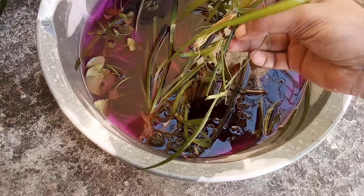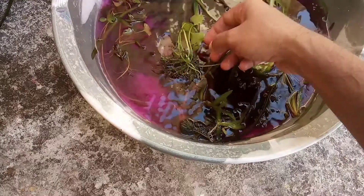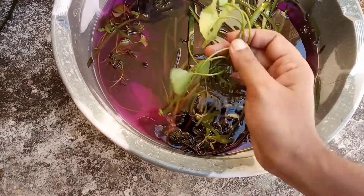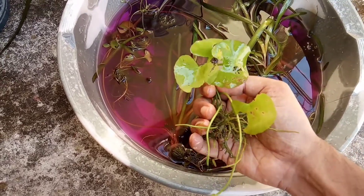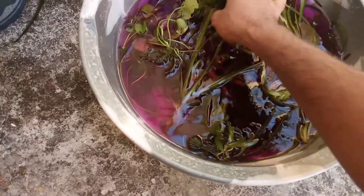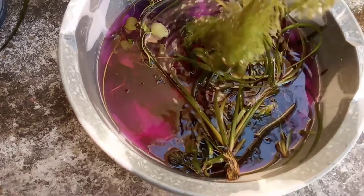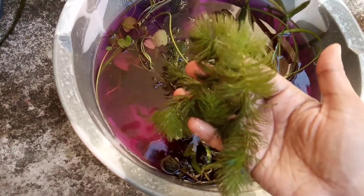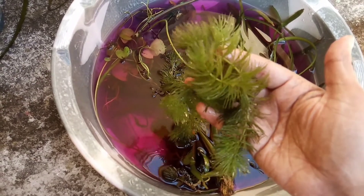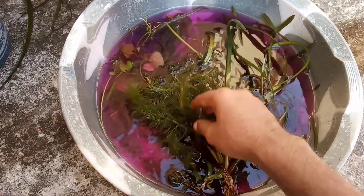This deep green color stem is a runner. And this plant, I do not know its name. If you people know its name, please let me know in the comment box. And also this other plant that I am going to add — I do not know its name either. Please put it in the comment box. I would love to learn from you people.